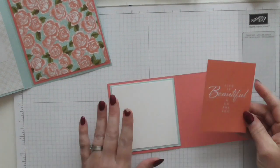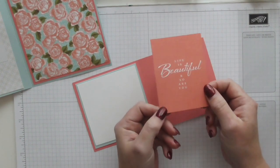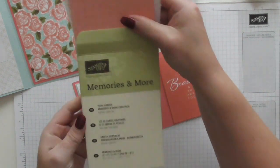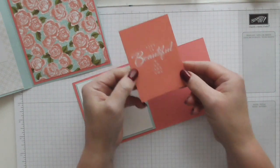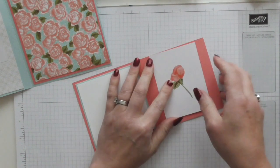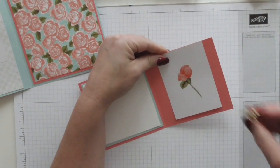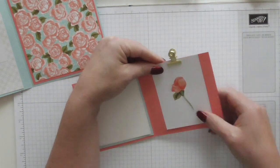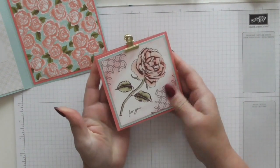For my added touch I have this little rose card from the Memories and More Petal Garden. It's got a beautiful saying on one side — 'life is beautiful and so are you' — and then it's got a little rose on the other side. I'm going to attach that inside so the person can take it out like a memory keepsake, using one of these little gold binder clips. It looks really pretty from the other side as well.